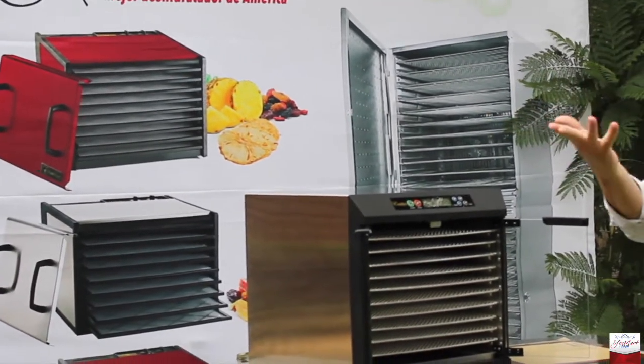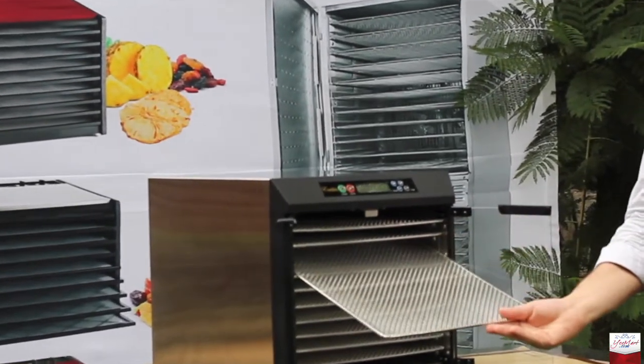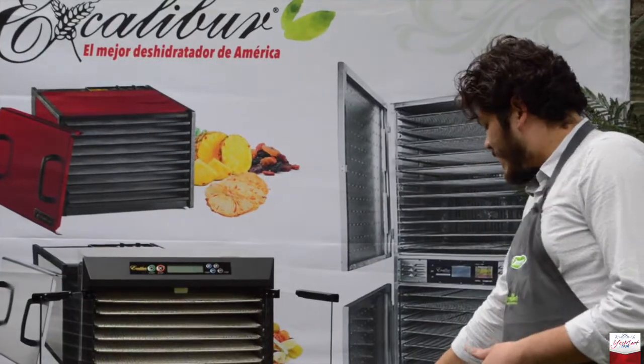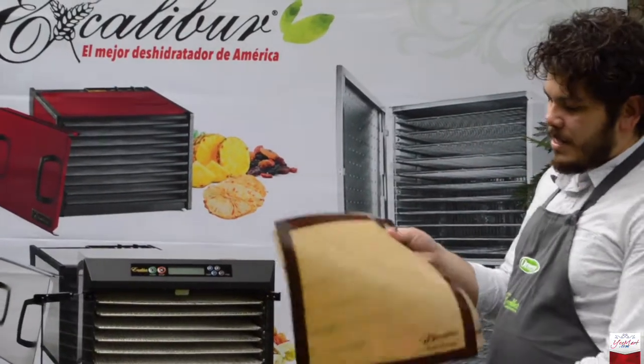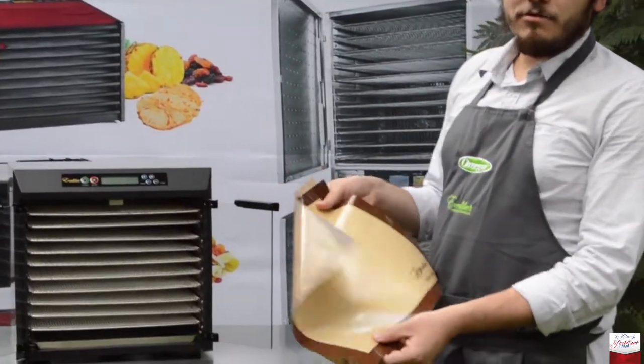¿Qué es la diferencia de este al pasado? Este tiene las charolas de acero inoxidable completamente. Al igual trae tanto el Paraflex como una Silva, que es la que tengo en mi mano. Esta diferencia del Paraflex: la Silva es un poco más resistente y dura más, tiene una durabilidad más amplia.